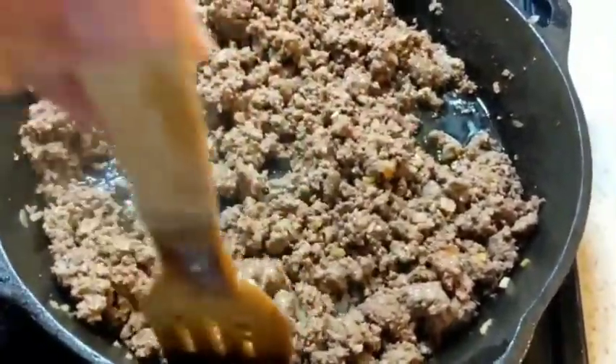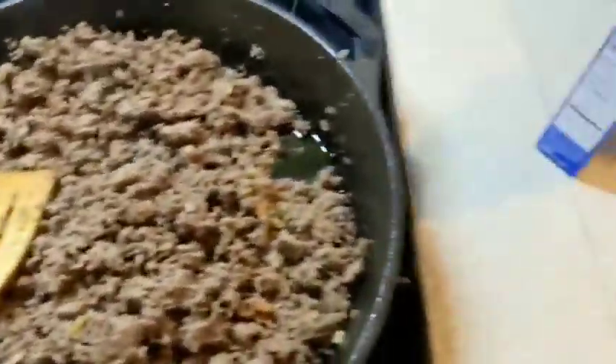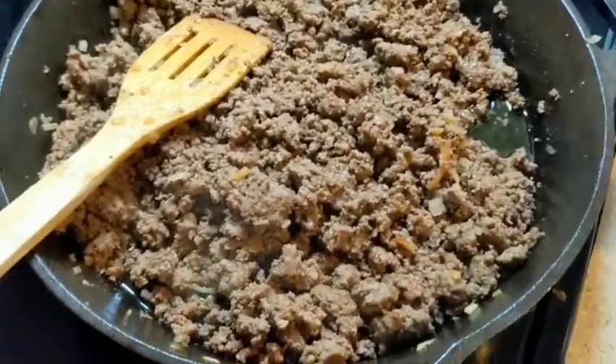Usually our ground beef is very lean so there's not really any grease to pour off, which is kind of good and kind of bad if you're adding the sauce mix, because it doesn't have a ton of juices. I just like to add a little bit of olive oil right before I put in my ground beef.